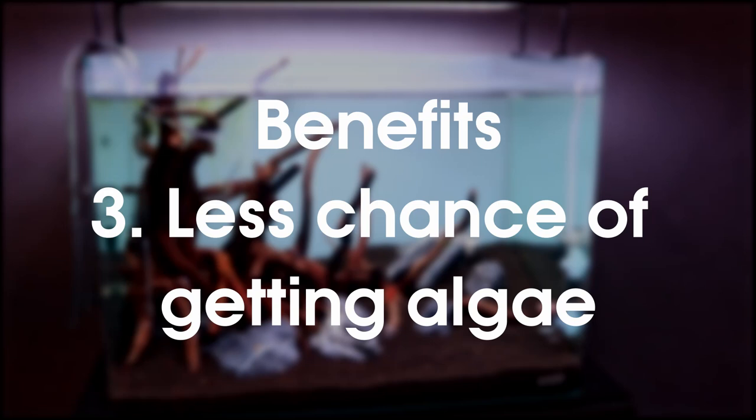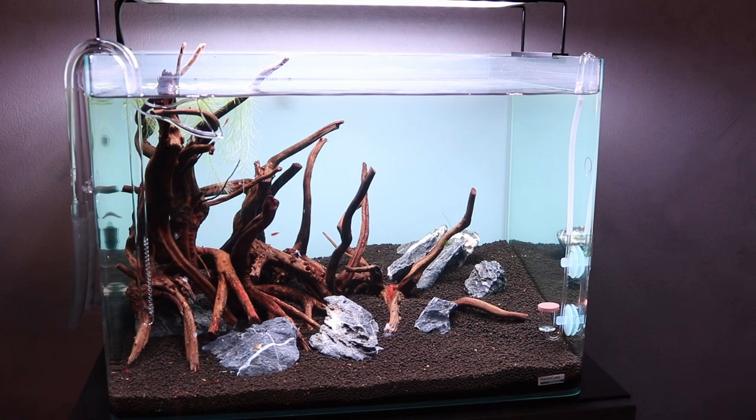Number three: less chance of algae. Ammonia is a great trigger for algae, but because the aquarium hasn't seen any light in the past three weeks, the algae never got a chance to develop.